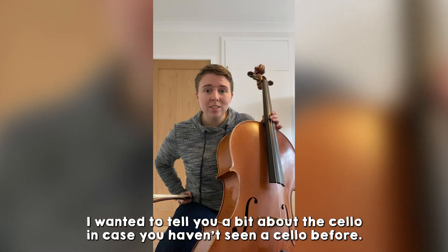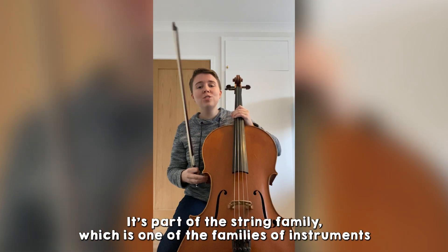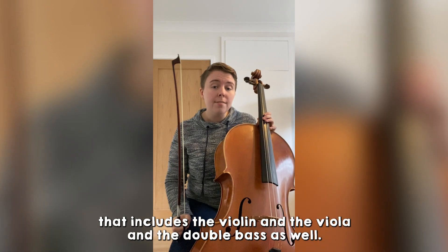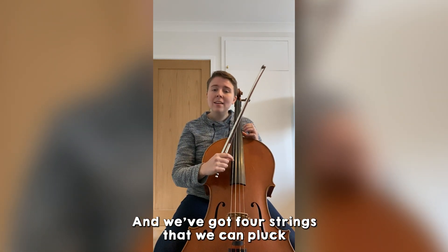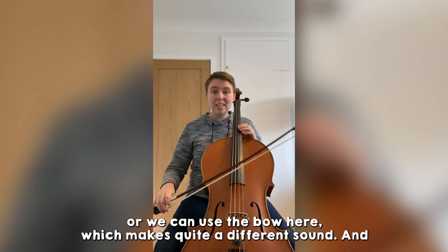I wanted to tell you a bit about the cello in case you haven't seen a cello before. So this is a cello — it's part of the string family, which is one of the families of instruments that includes the violin, the viola, and double bass as well. And we've got four strings that we can pluck, or we can use the bow here, which makes quite a different sound.